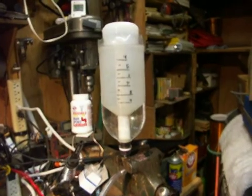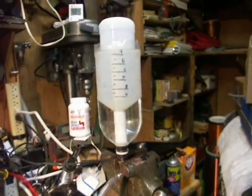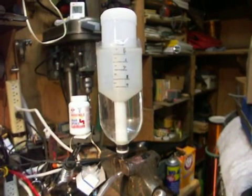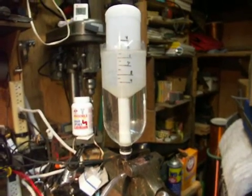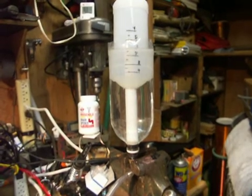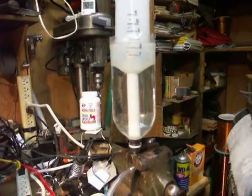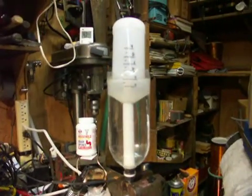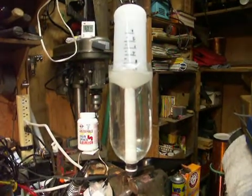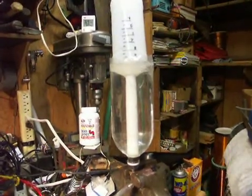This bottle is 1 liter. The marks on the bottle are 100 milliliters. We're coming up on 30 seconds... here's 30 seconds... 35... 40... 43 seconds.